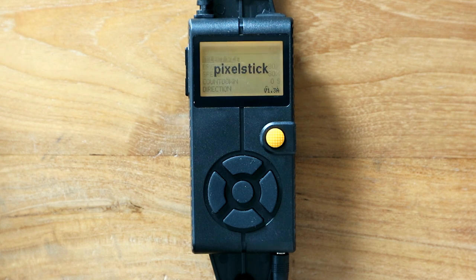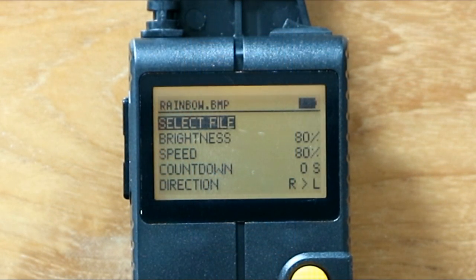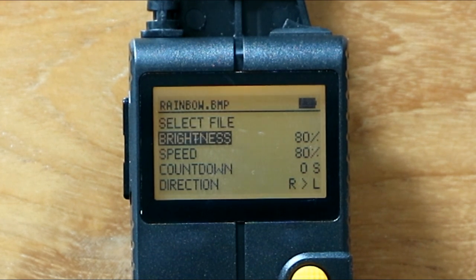When you power it on, it will test-fire the LEDs on the back and then open up to the main menu. The top option lets you select the file you want to use — it gives you an overview of the files on your SD card. You can also adjust the brightness of the LEDs depending on how dark or light your shooting situation is.